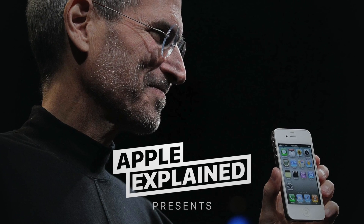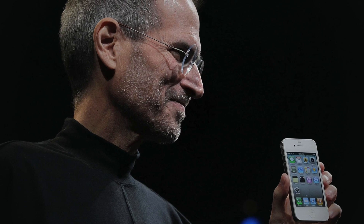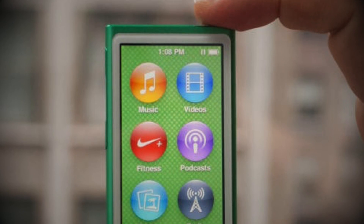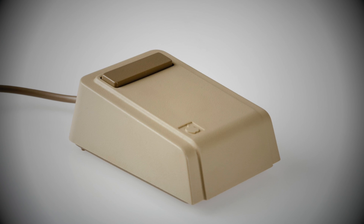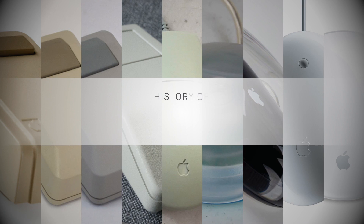Apple's product design is legendary in the industry for innovation, creativity, and imagination. But it's often the more glamorous products such as the MacBooks, iPhones, and iPods that get all the attention. With this in mind, we thought we'd take a look at one of Apple's earliest input devices, the mouse, to see how the design has changed from the early 80s. So here is the history of Apple mice.